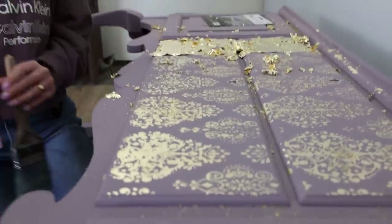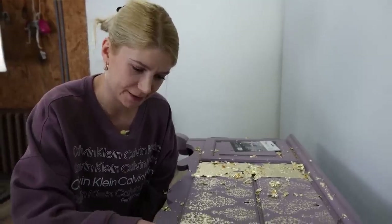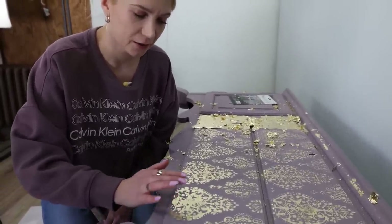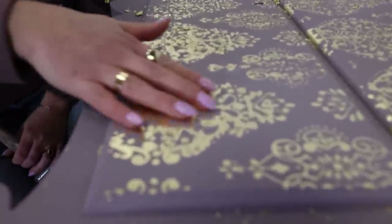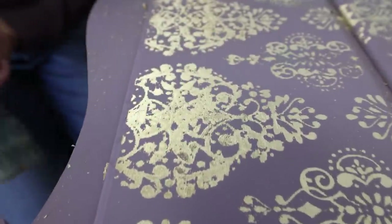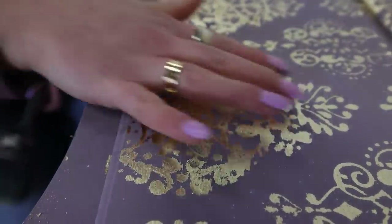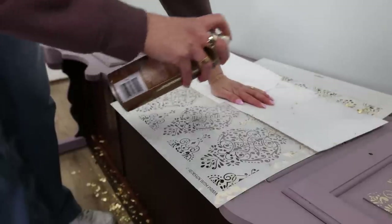I'm brushing it off and I'm noticing this is very messy. What does this tell me? That I went too close and too heavy — I applied too much tacky spray. But that's not a problem because all you have to do to fix this is just paint over this area with your base color and repeat the process only on that pattern.